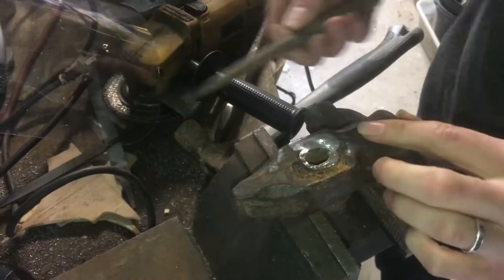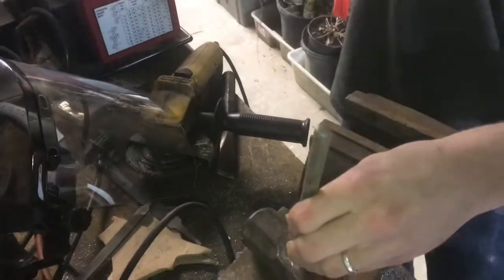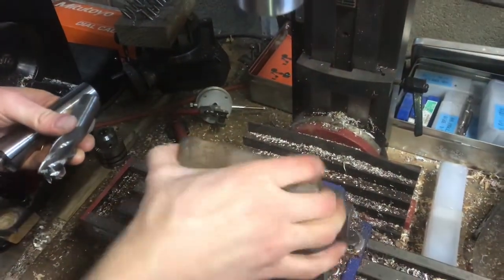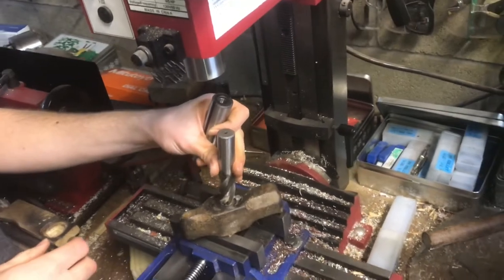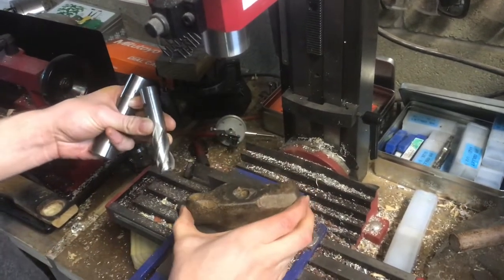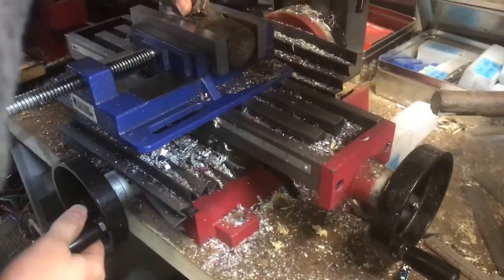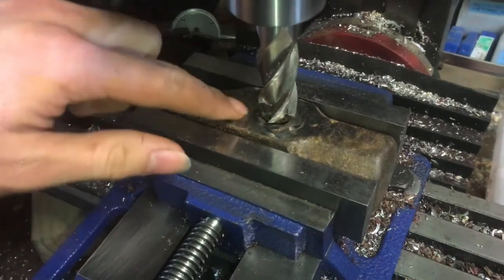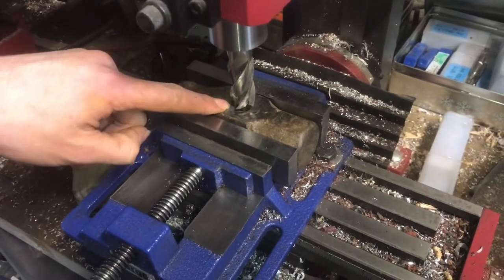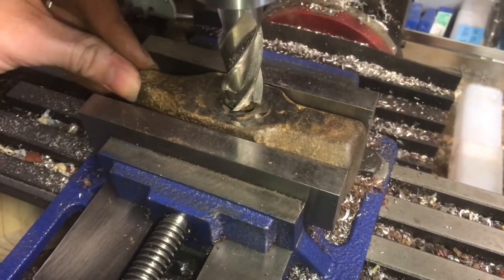I'm going to try a chisel to see if I can break the weld, then do the same on the other side. This side is definitely loosened but the other side is still pretty solid. I'll come in with a three-quarter inch end mill, go maybe an eighth inch deep to clear that area out and weaken it enough to knock it out. I'm only machining where the welds are — everything else on the hammer is probably hardened steel, but right where the weld is, the heat has annealed it, so I can machine through the weld without touching the hardened areas.